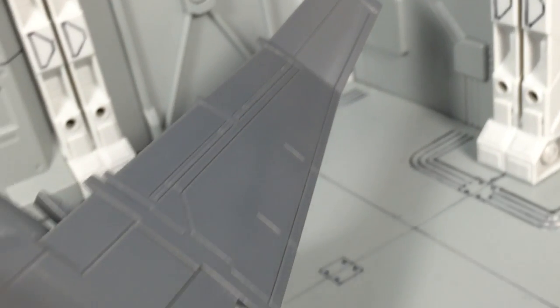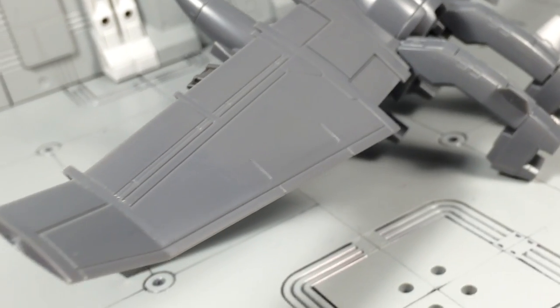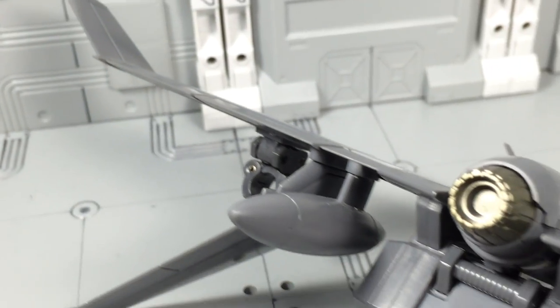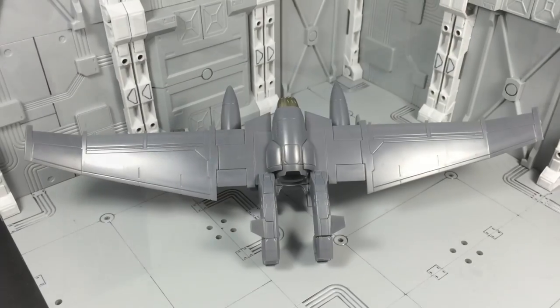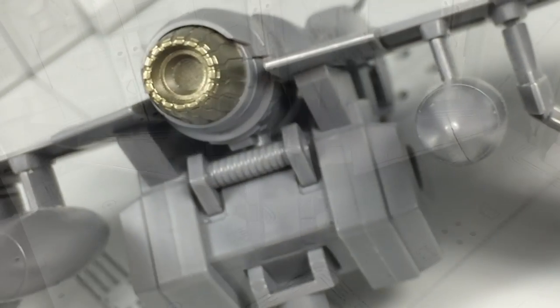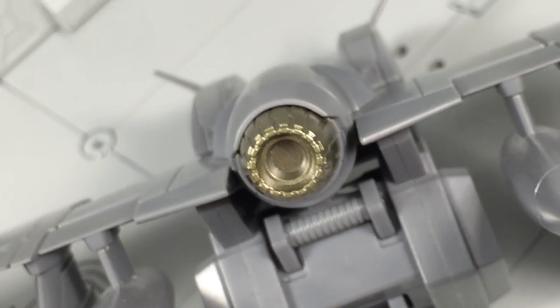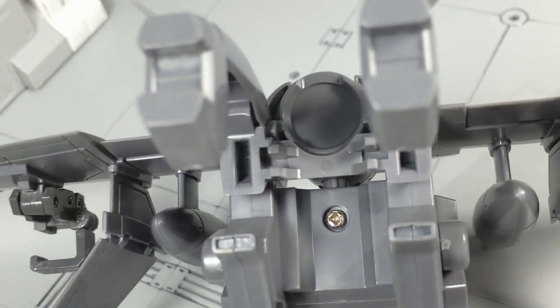We'll start off by focusing on the XL2 Booster. As far as sculpting is concerned, it's fantastic — plenty of panel etching and intricate details. It's also very sturdy. Unfortunately, the whole thing is almost entirely devoid of any paint apps. Granted, the one spot with paint, the thruster, has a great metallic finish. Still, the Booster could have used some lining, a weathered finish, or small logos to make it more interesting.